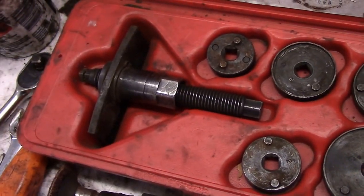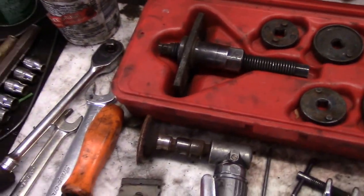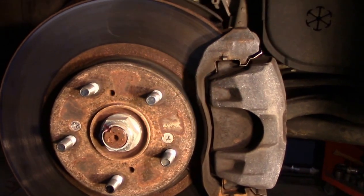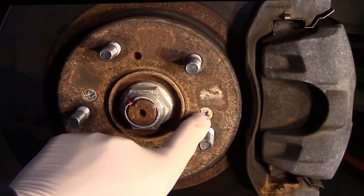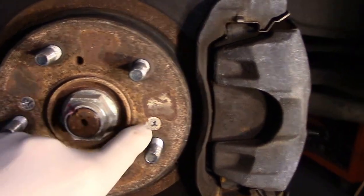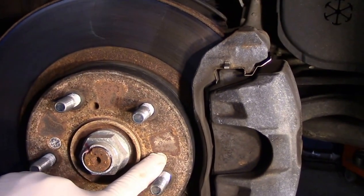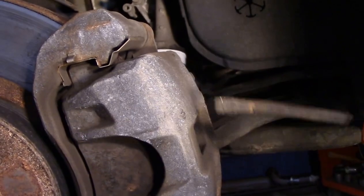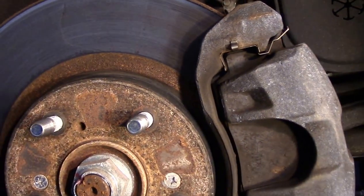All right, let's get started. The first thing we're going to do is come in here and these screws right here - we're going to hit these with the brass drift to try to break these loose a little bit because they can be extremely tight. Next thing we're going to do is come in here with a pry bar and get in the back and pry the piston back into the bore.